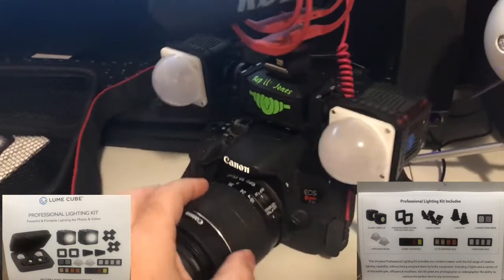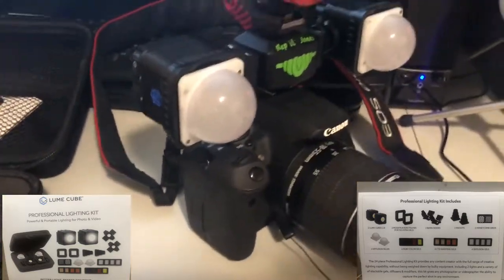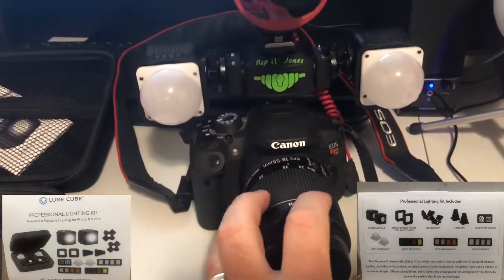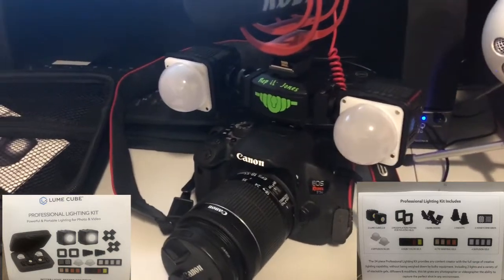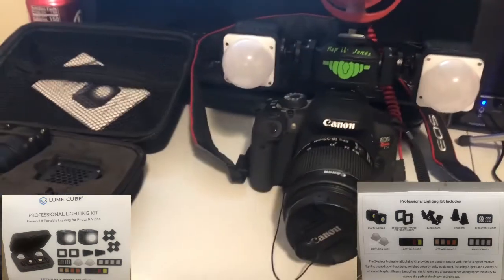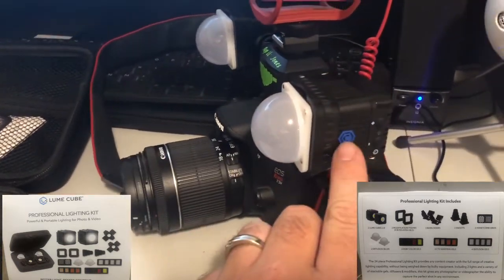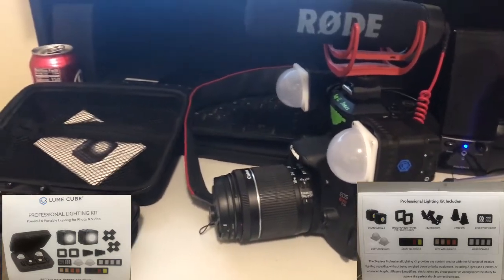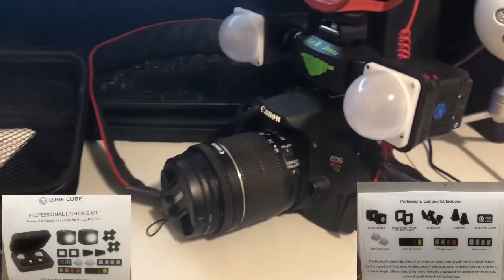So hopefully we won't have dark videos going forward. I do have one more video where I wish I would have had these with me, but that will be an upcoming video. Anyway, thanks for watching. If you're interested, go check out Luna Cube and help yourself to 10% off — and help me with 10% off my next purchase. Until next time, later.